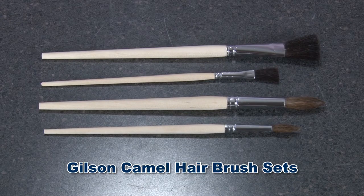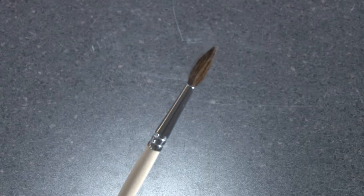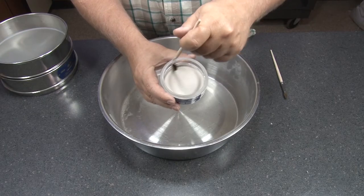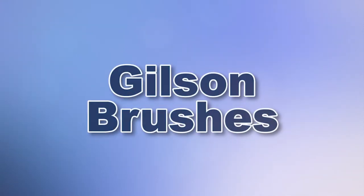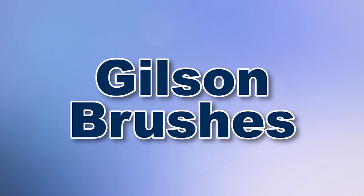Gilson also offers camel hair brush sets for cleaning delicate precision electroform sieves and handling cleanup of fine powders. This set of four comes with two round tip and two flat tip brushes that are all set in solvent resistant cement. With Gilson's complete family of brushes offering a wide range of performance features and capacities, Gilson has the right equipment for your laboratory needs.